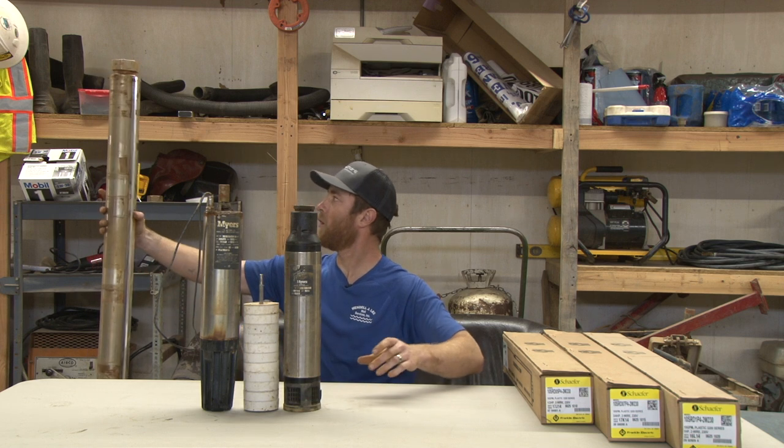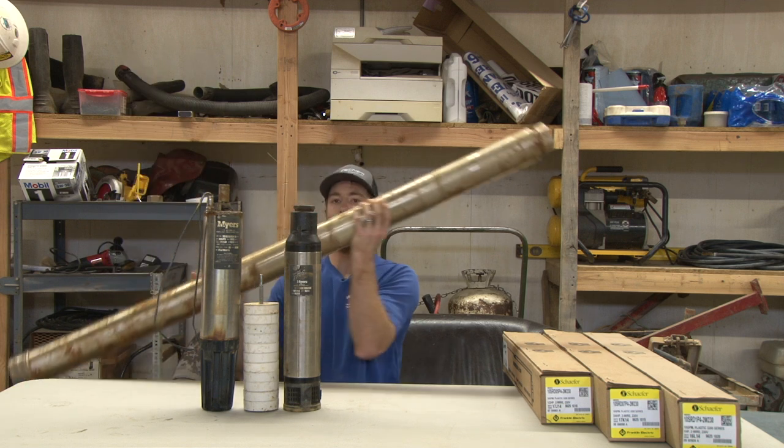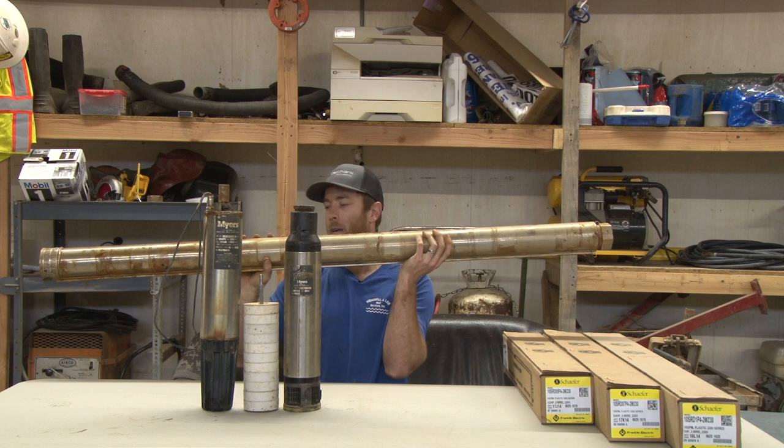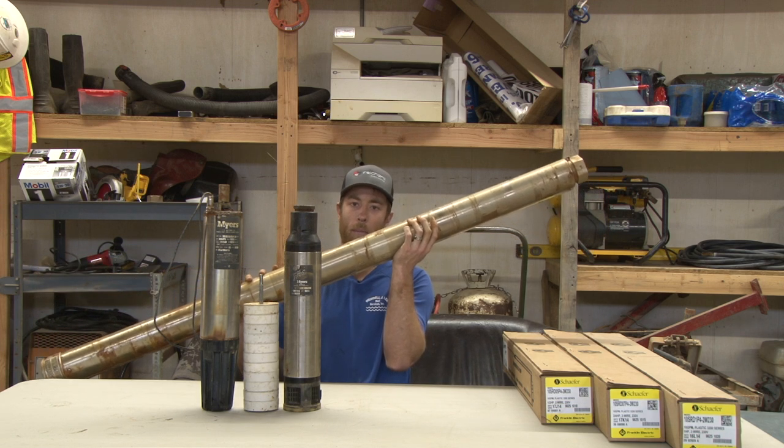Over here you can see this very large pump end assembly. This is a seven-and-a-half horsepower, 90-gallon-a-minute pump end. You can see it takes a lot of stages to be able to provide that kind of performance.